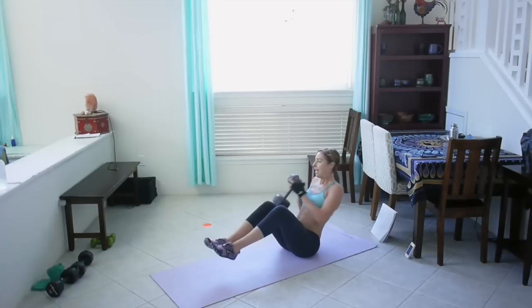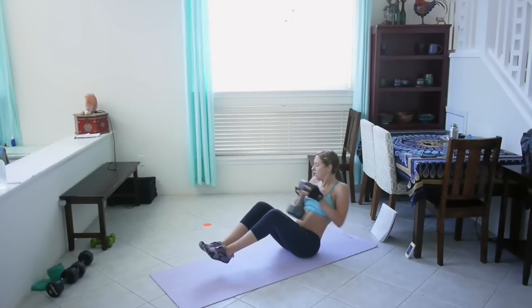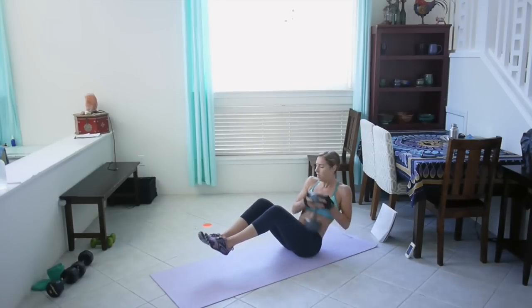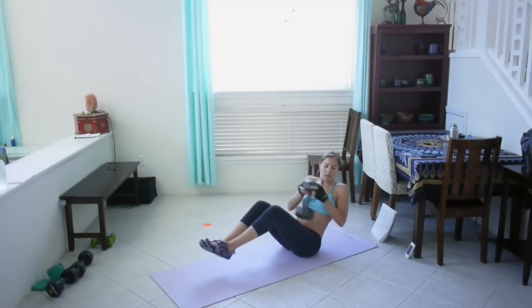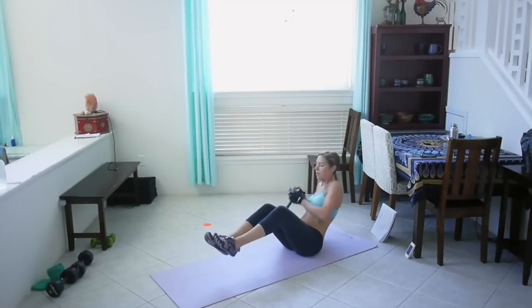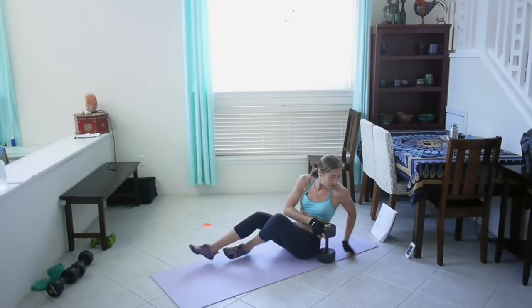Make sure your back is flat. You can have your feet on the ground or hovering. Really twist side to side, engage those obliques. Come on, almost there — less than 10 seconds. Good job!